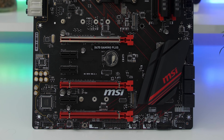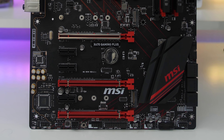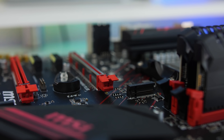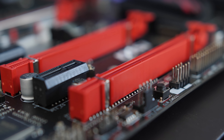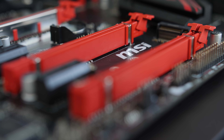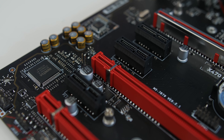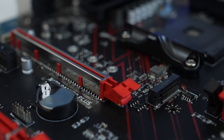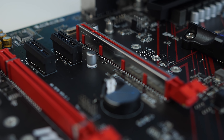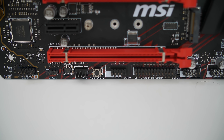The X470 Gaming Plus board does also support three-way CrossFire with its two PCI Express 3.0 x16 slots, with the top one running at a max of 16x speed and the second one running at a max of 8x speed. You do also get the bottom PCI Express 2.0 x16 slot that runs at 4x speed, along with three PCI Express 3.0 x16 slots running at 1x speed. The top PCI Express slot also features MSI Steel Armor, which adds additional durability to the slot for heavier cards and prevents the board from bending.